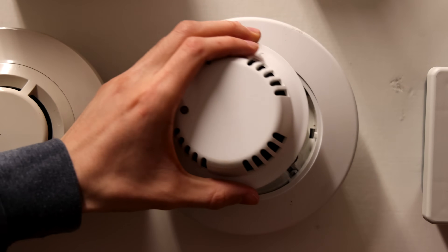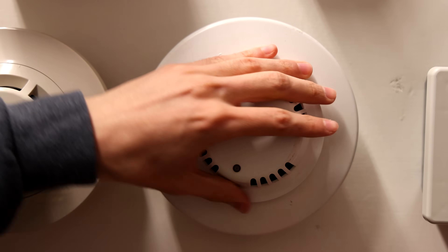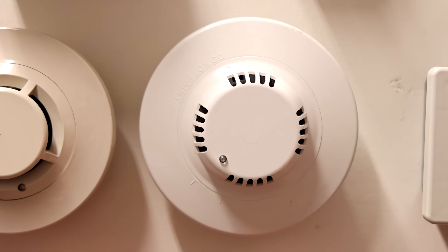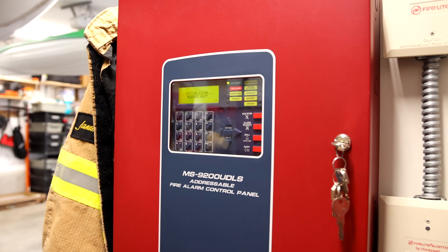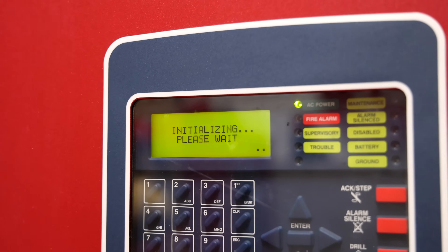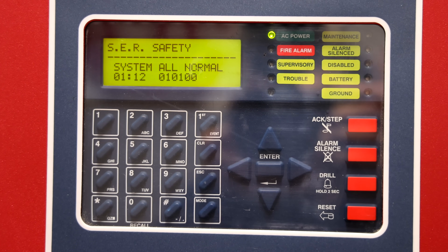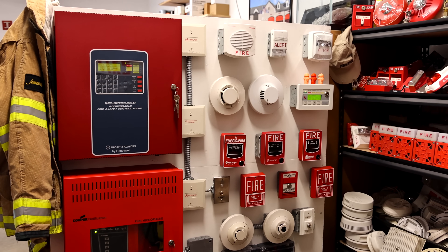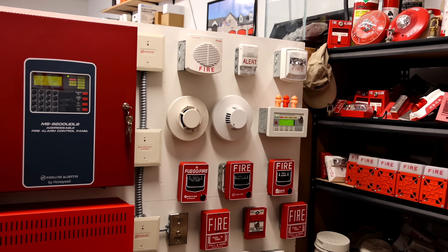The wires do look good, so we'll replace the head back onto the unit. After putting the smoke detector head back on, it looks like the panel is reinitializing. And it looks like we're back in normal conditions. To start off the test, we will test out that smoke detector just to make sure that it is working after the maintenance.